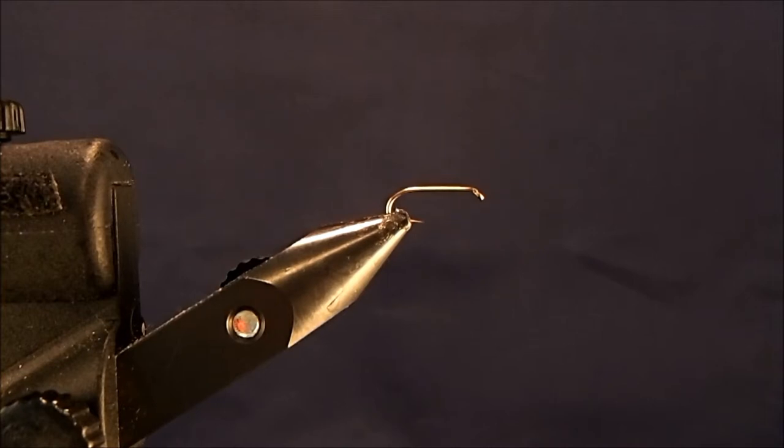The pattern we're going to tie is the Hammer Creek Disco Duck, and this is one of my all-time favorite flies and highest producing flies. I fish this either behind a dry fly in the film or behind a heavily weighted fly down deep, and it seems to do well in both places. If I had to pick two flies to fish with, this would definitely be one of them.